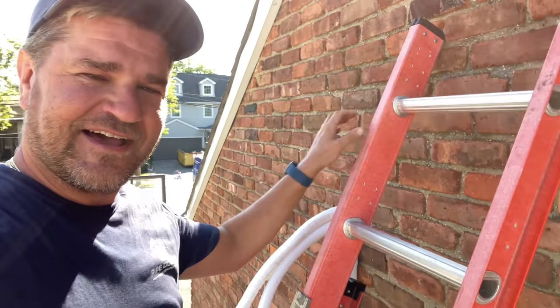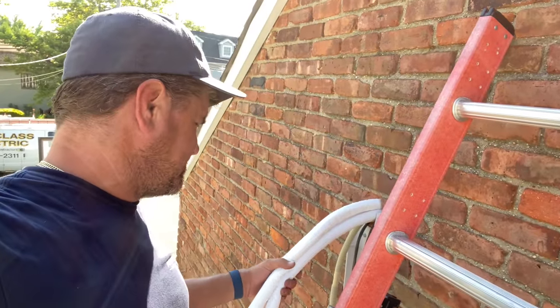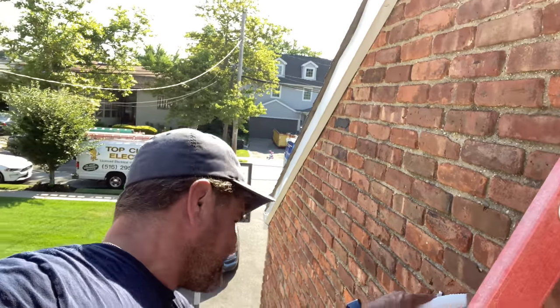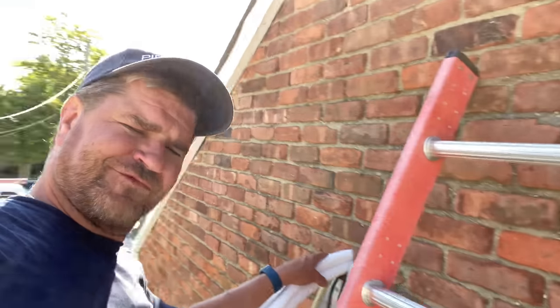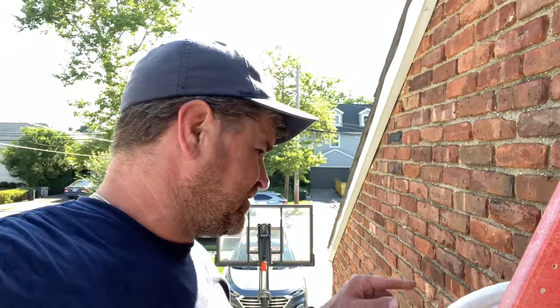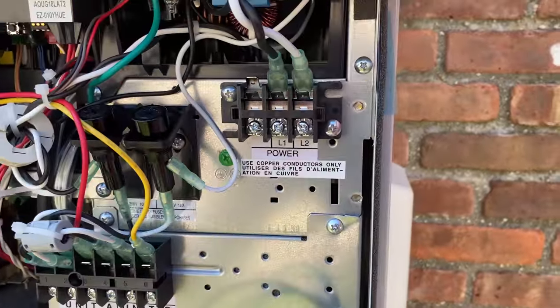We just ran three of the four line sets — the two three-eighths and two quarter-inch insulated line sets — and we're running out of space in the hole, which is very tight. I may have to drill it a little bigger to accommodate the last one. I have two drains, two control wires, two three-eighths, and two quarter-inch — it's going to be tight, but we'll make it happen.